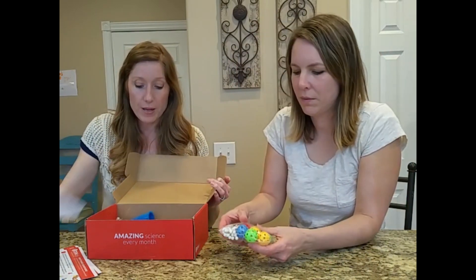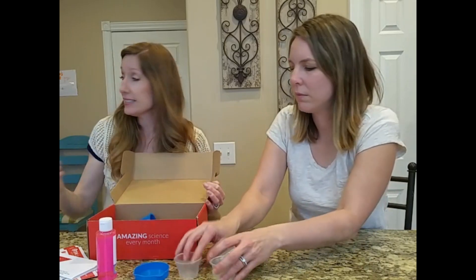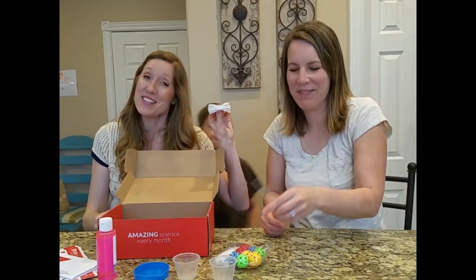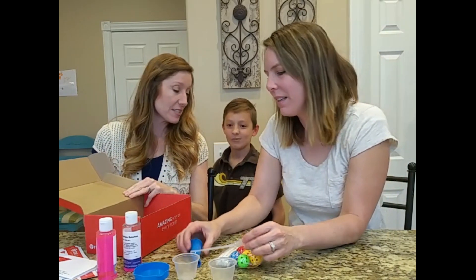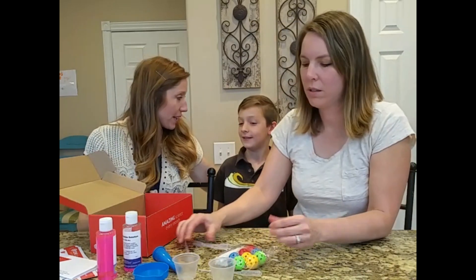So it was filled with different equipment that you would need. Hudson — I invited my son as a guest. This wasn't part of the kit, but this was. So Hudson, what did you think of our kit that we got last month? I thought it was really good. I thought it was really fun.